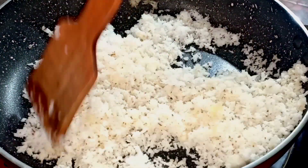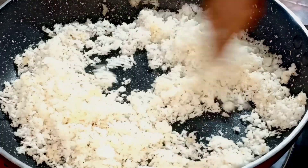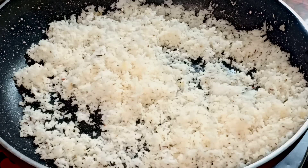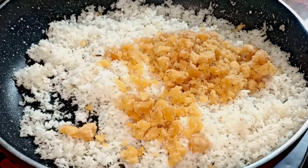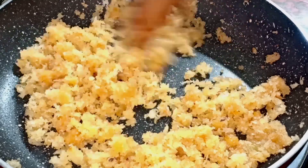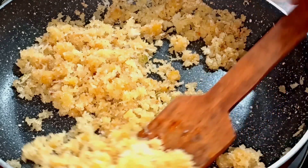Add some dough. Add 1 cup of tea for a sweet tea. Put it in the pan.